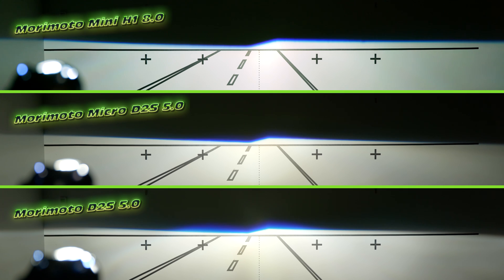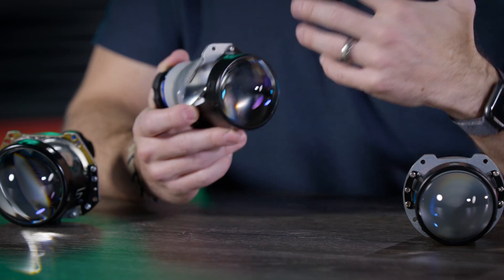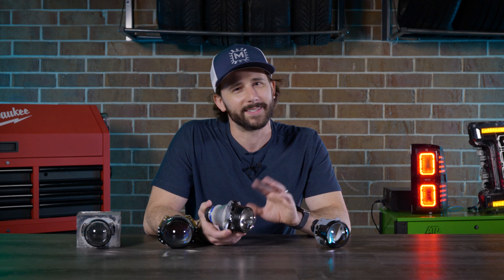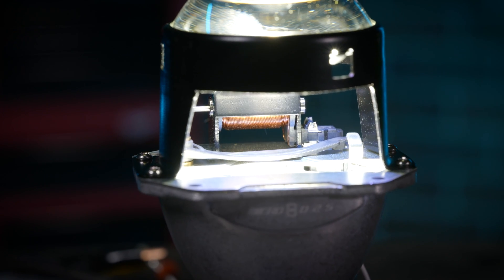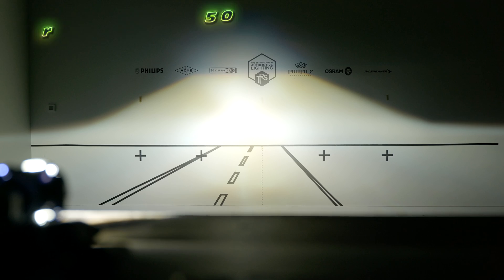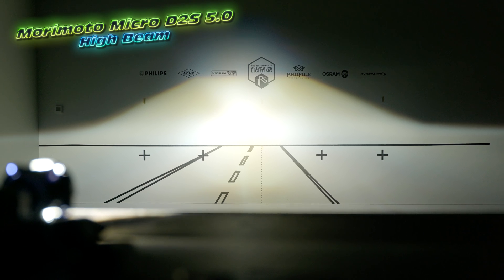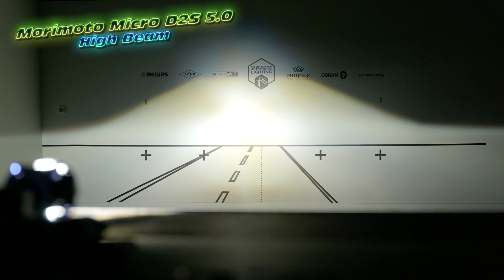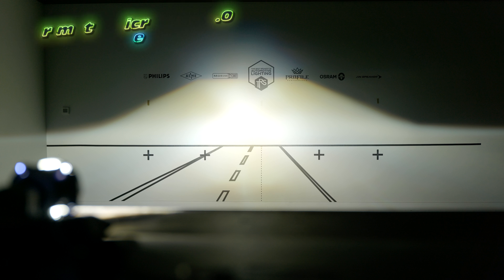It will only be available in left-hand drive, at least for now. This projector is a bi-xenon projector — it has a mechanical shield inside that drops out of the way to expose more light for your high beam. The high beam pattern is actually taken from the Evo XR, which is a personal favorite. It's kind of like a tabletop — a very classic Hella-style pattern, super powerful and very effective when driving in the middle of the night.